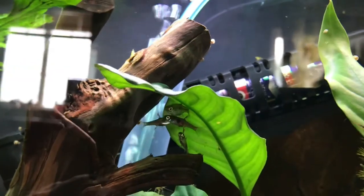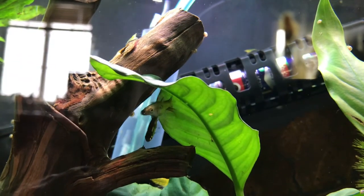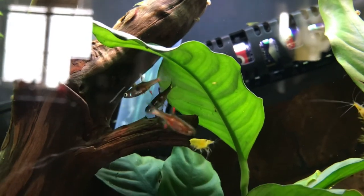The problem is they prey on the eggs heavily. I'll show you again in case you missed it, because the eggs are super small and hard to see.